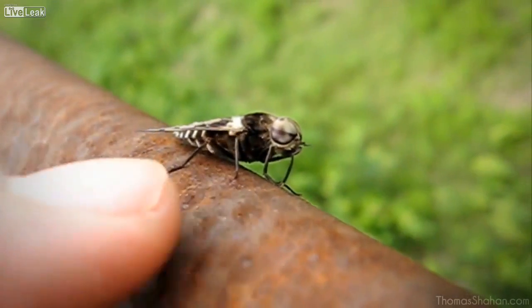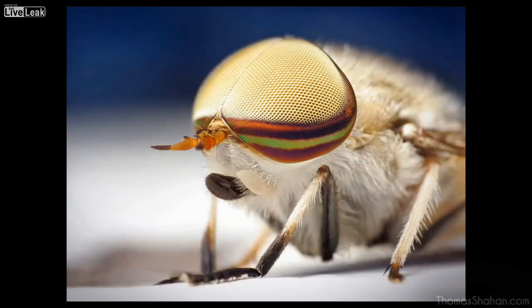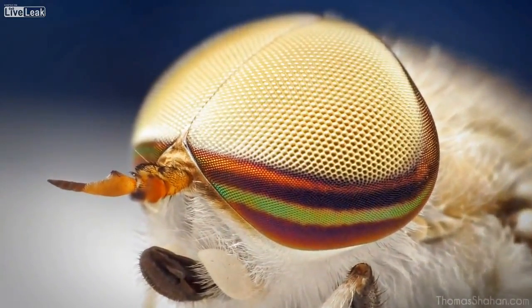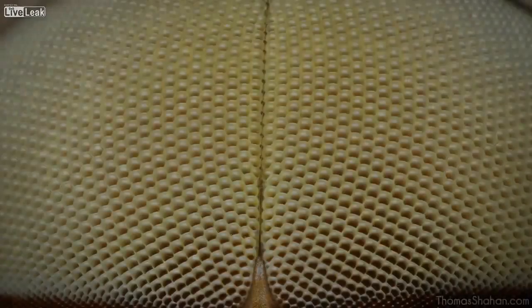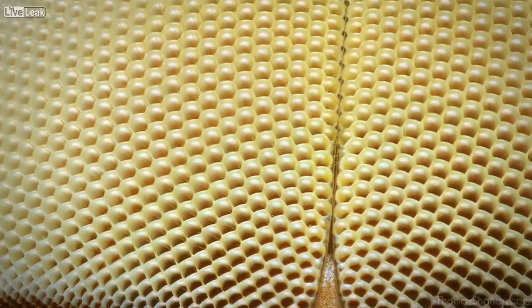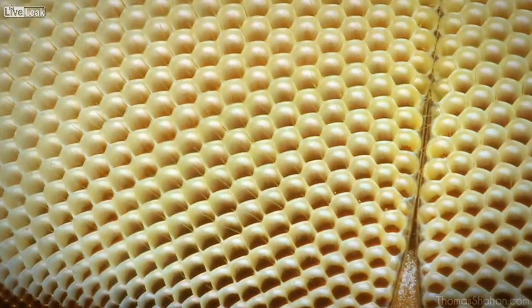Horseflies sometimes don't mind you getting a little bit close to them or bugging them too much. For example, this male Tabanis lineola horsefly — the striped horsefly — you can see why it's called that. This is just the 28mm lens reversed. Here's the 28mm on a set of extension tubes, and this image is focus stacked from about 10 images of a live horsefly.